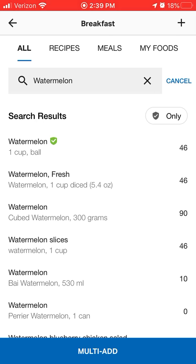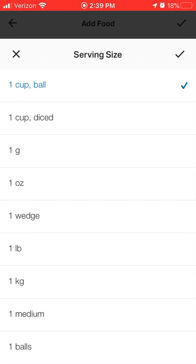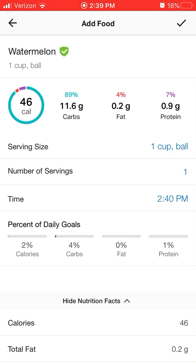I'm going to search for it. Right at the top, you're going to see watermelon with a little green check mark, verifying from the app that this information is correct. To be more accurate, you're going to want to add the serving size in a way that is measurable.